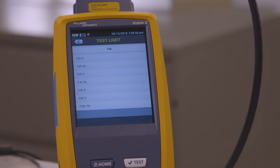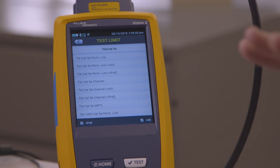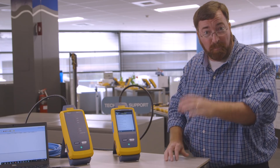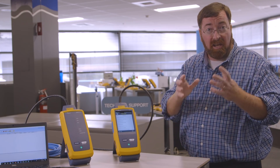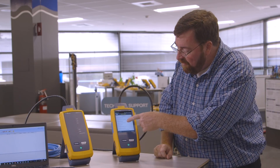Category 8, Category 6A — we were just doing a Category 5E test, so let's drill into Category 5E. And a couple years ago, you guys will remember, we had the basic tests plus the POE limits, and they're back.